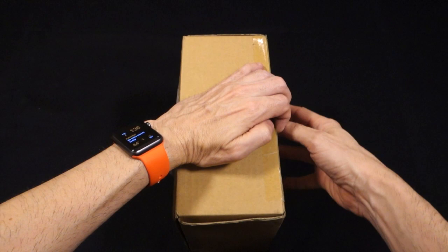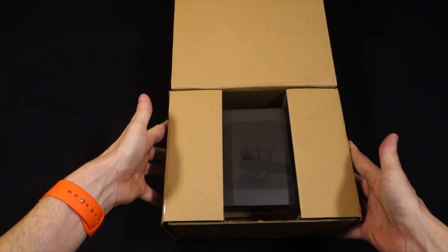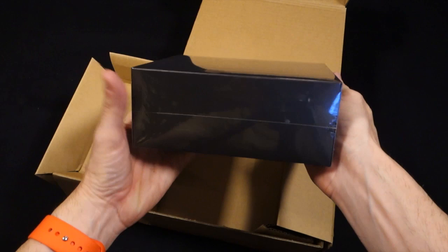Let's go ahead and slice this guy open. We're opening the box on its side to prevent too much blurring in post-production editing. We'll get past the address and flip this around — and the box kind of just opens up nicely.